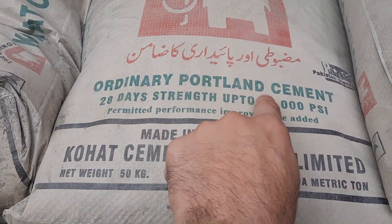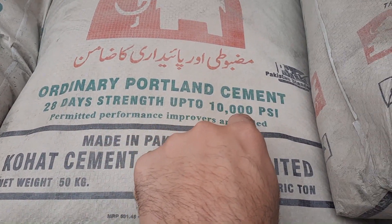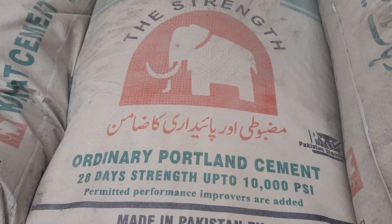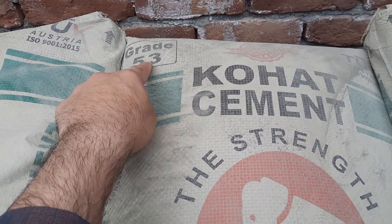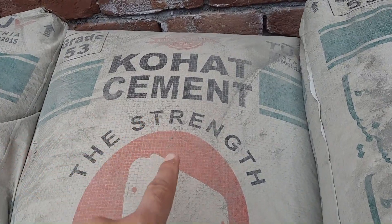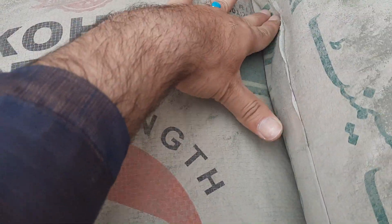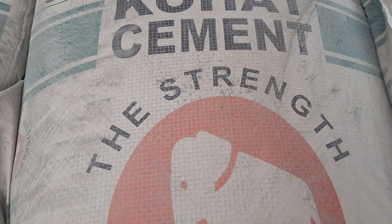This is Ordinary Portland Cement with a 28-day strength of up to 10,000 psi per square inch — that is the characteristic strength of this cement. This is Grade 53 Portland Cement, and Grade 53 means its strength after 28 days is 53 Newton per mm². That is the characteristic strength of this cement.